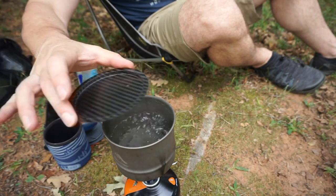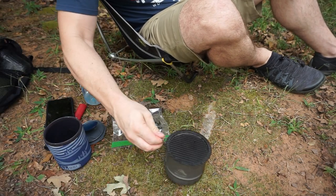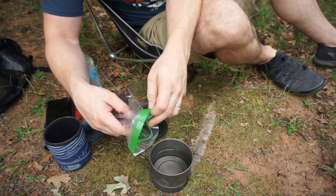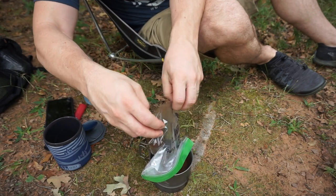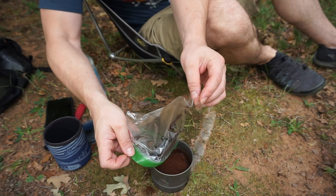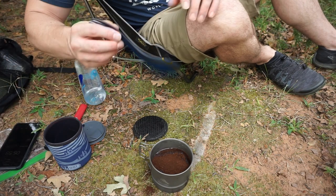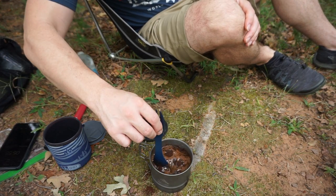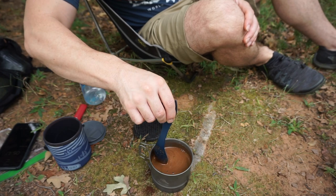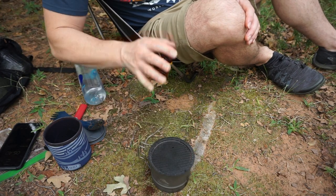It looks like we have a rolling boil going. I'm going to take this off of the heat right now, turn off the canister stove, and move that out of the way. Now we've got hot boiling water. I'm going to open up my bag of grounds — it's a little bit windy so I'll be careful as I'm pouring these in. I spilled a little bit, but not bad. I'm using 17 grams. I've got a timer set for six minutes. I'm going to stir these so that they are all immersed and in there, ready to go, get what I can off the sides, then put the top back on and let that sit for two minutes.